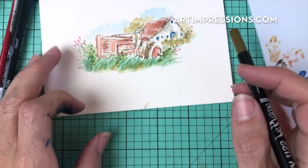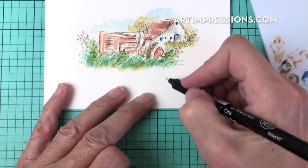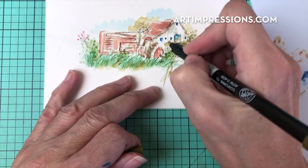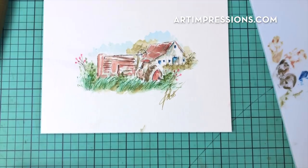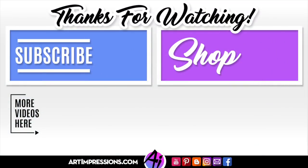We are finished with our composition — the tractor is completed! One thing left to do is to sign and date, then put it on a card or in a frame and give it away to someone. You truly are going to make their day. Thank you so much for watching. If you like this video, please give me a thumbs up and I will see you all next week.